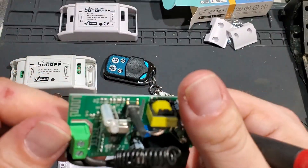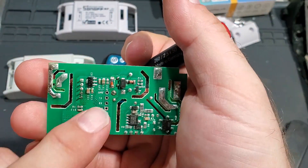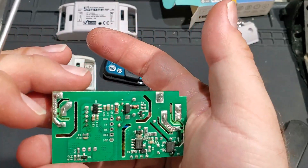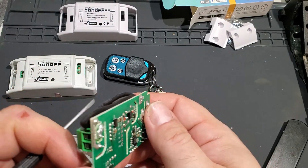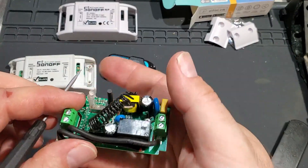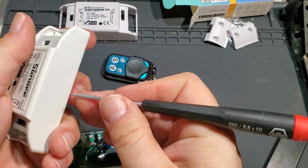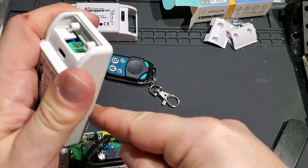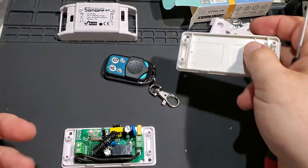Looking underneath — there's the LED. It's good to see on this one they're using wire. The cheaper knockoff ones just have a trace, but this is a nice heavy wire. Let's look at the non-RF version and see what the differences are. These can be paired with different remotes — I did see pairing instructions, so you can use other 433 remotes with it. That's good to know.